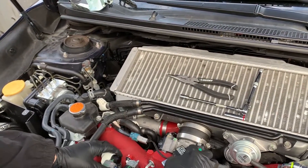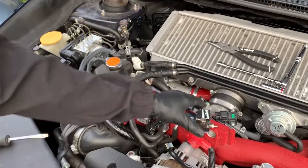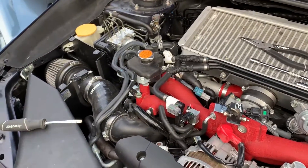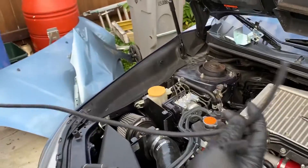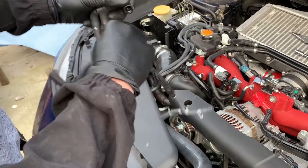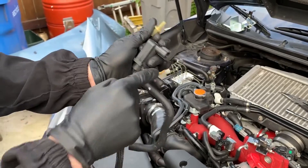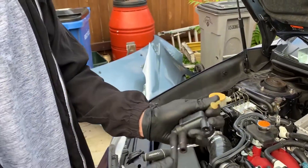We're gonna put the cover on last after we hook up all the hoses so it's not in the way. I was sent one long hose that I'm gonna have to cut up to length. You need to get your stock boost controller and take this section out right here because you're gonna be needing this. You're gonna need these two things because they need to fit onto this piece right here, so I'm gonna take those off and then we're gonna continue.